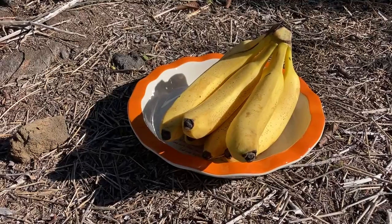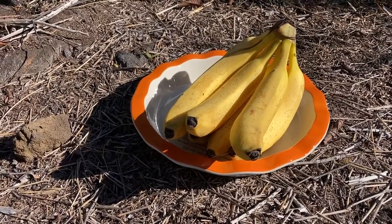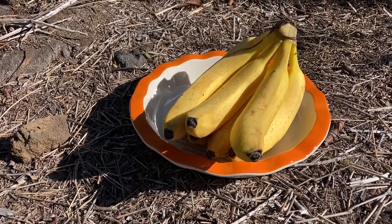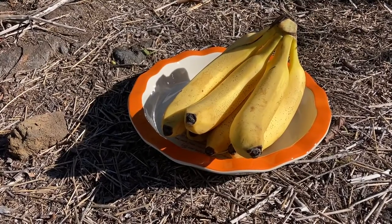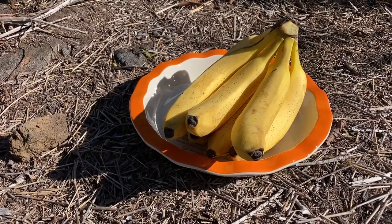Also, each banana is a clone of one another. The bananas lost the big seed they used to have, which allowed them to multiply in a natural way. Now each generation of bananas is a clone of the previous generation.